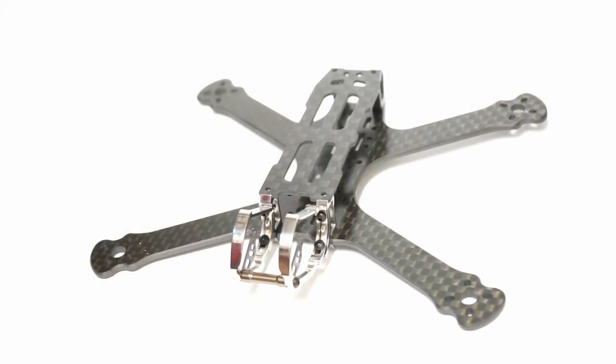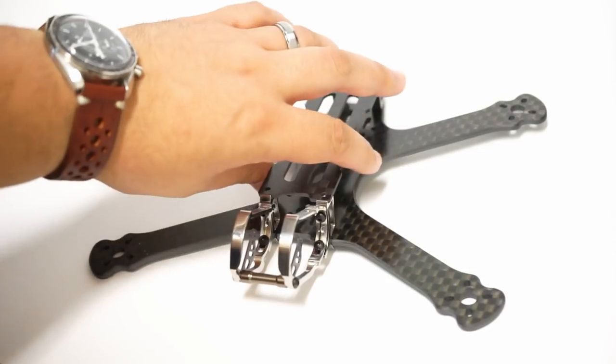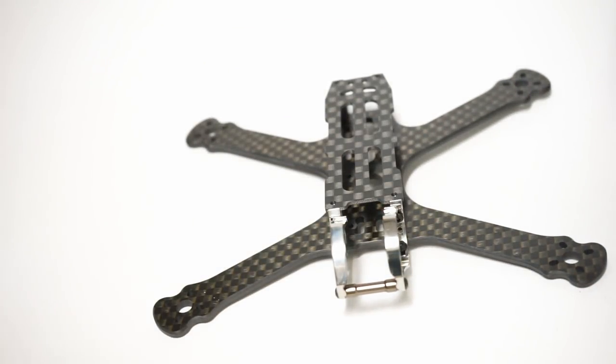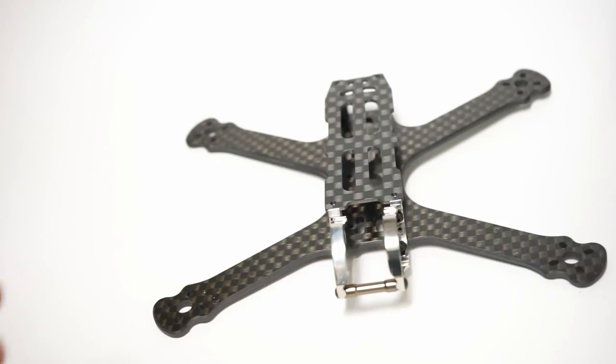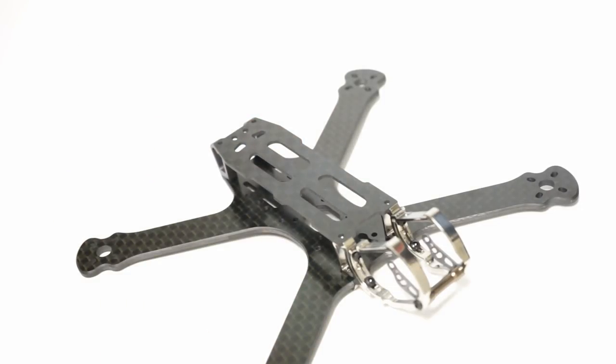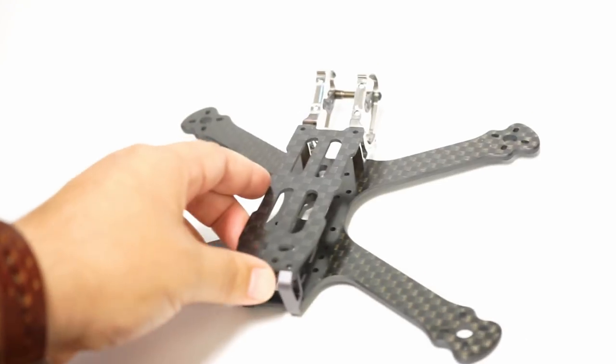Why is this the Mormont? Well, because like Ser Jorah the Andal, a Mormont of Bear Island, this carbon fiber was once meant for a truly noble purpose. But it was discarded, no longer found useful, banished, disgraced — going to the scrap heap, yesterday's model. But through finding a connection with Armiton, this carbon fiber has been given a new lease on life, a new chance to become useful, worthy to use its originally designed highest pinnacle of manufacturing excellence to help one chosen pilot become the one true king of all pilots. And that pilot could be you if you get your hands on one of these frames. That is why this is the Mormont.